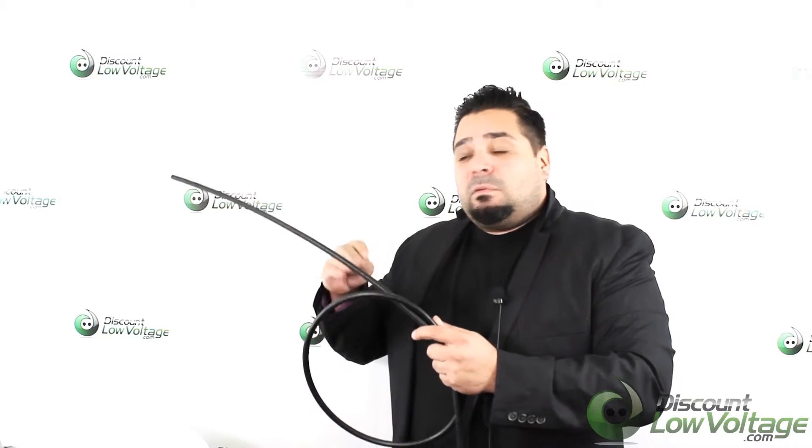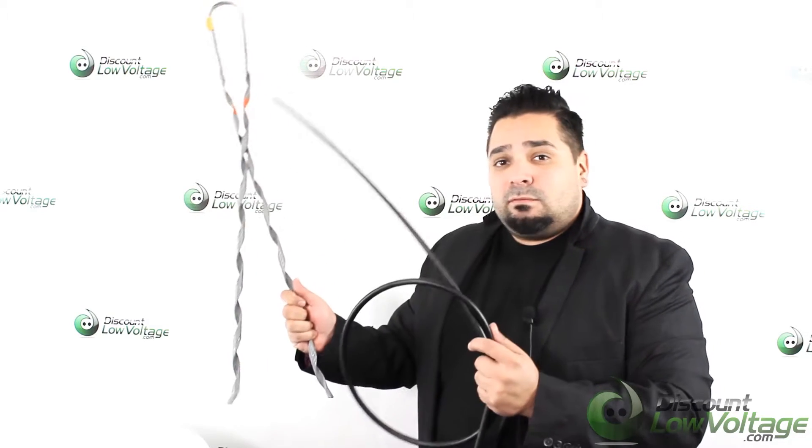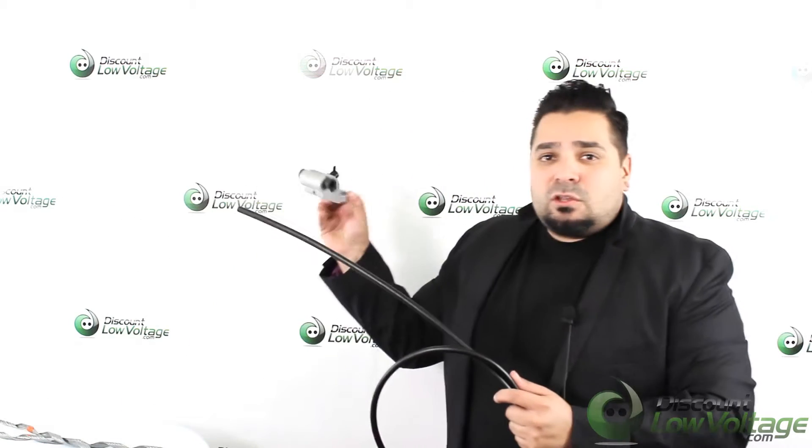Hey, what's up guys, I'm Mercy with Discount Low Voltage and today we're going to take a look at an ADSS self-supporting fiber optic cable. Before we get to this, I want to mention we have a lot of associated parts that go along with it — for example, the guy grips, which are specific for this cable. We also have in stock the associated attachments to mount this to a pole, and there are a few other parts on the website you might want to check out to help with your install.